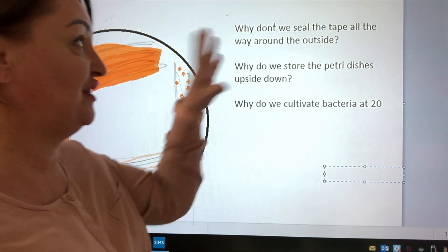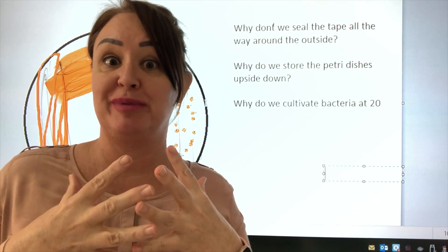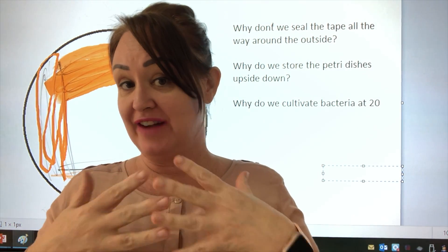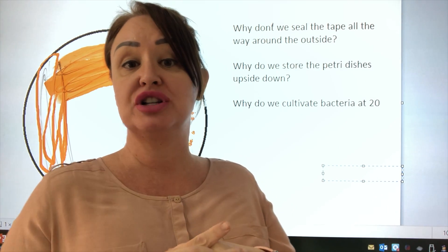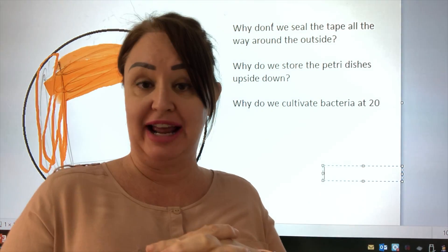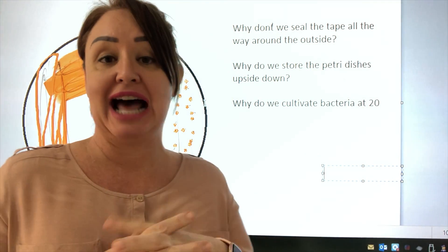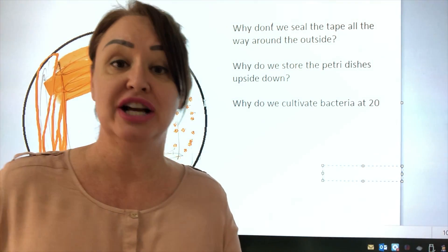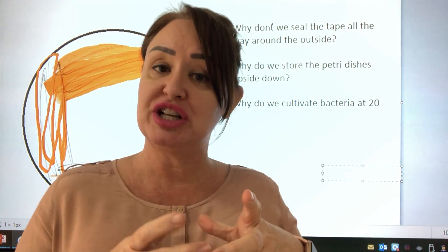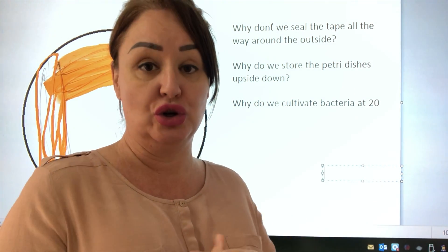Why don't we seal tape all the way around the outside of the petri dish? Simply, we don't want to establish an anaerobic environment. Most bacteria that can cause us harm are anaerobic and pathogenic. If we created that anaerobic environment it would give them an opportunity to thrive. If we then had an accident with the petri dish or when disposing of it, those bacteria could get into our environment and cause us harm.